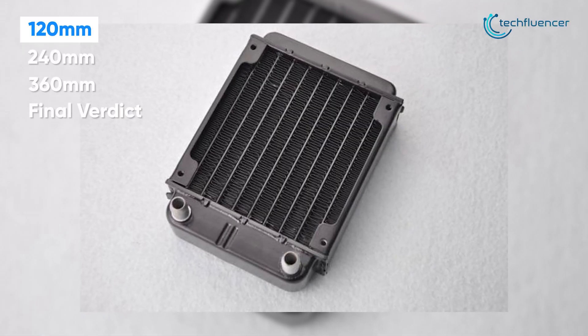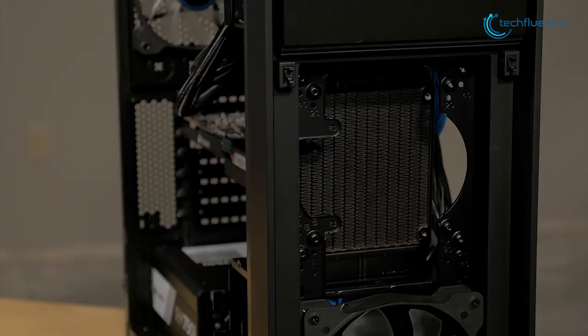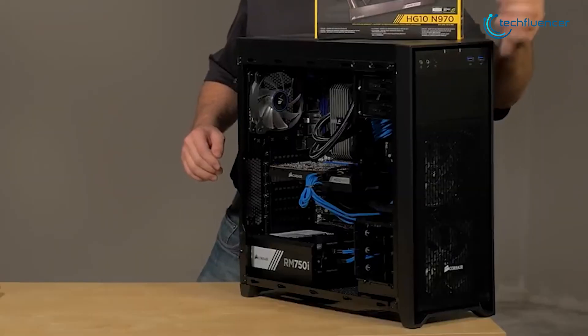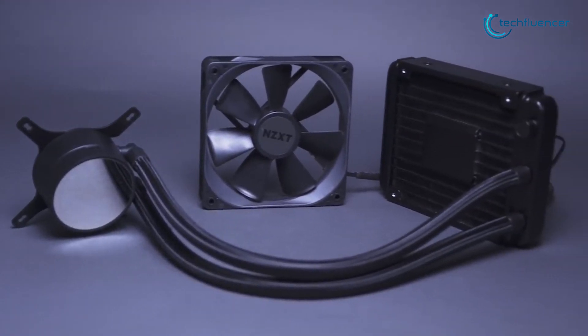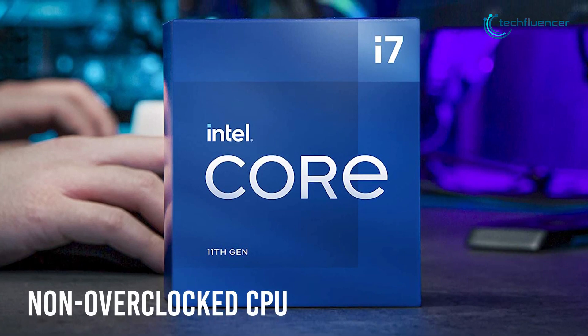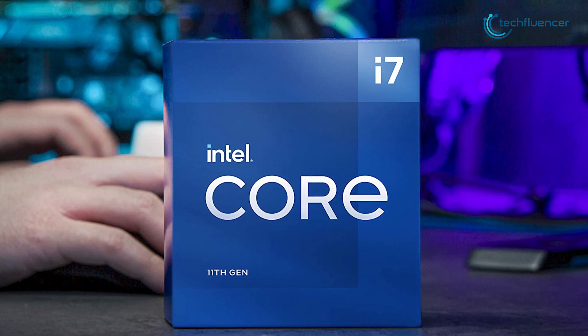The 120mm variant is allegedly the most commonly used radiator all around the world, since it has the perfect size to fit inside almost any case. Also, it's the most affordable radiator type, making it an instant hit for everyone. Used primarily for low to mid-range components, a single 120mm radiator is more than enough if you have a non-overclocked CPU and don't want to go through the hassle of getting a larger radiator that won't fit your casing.